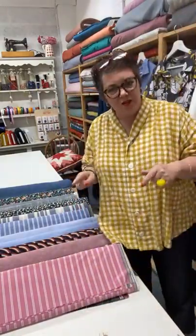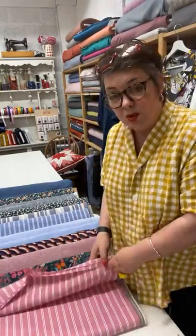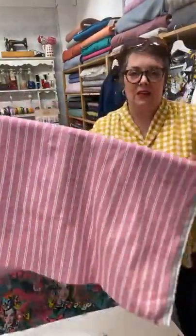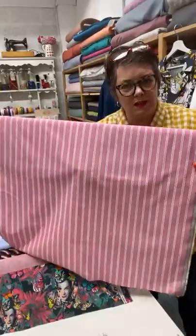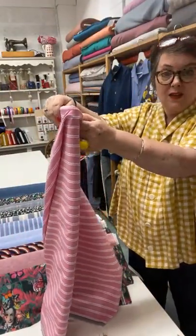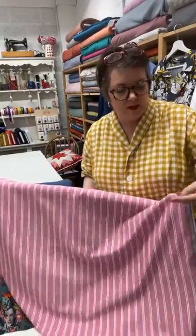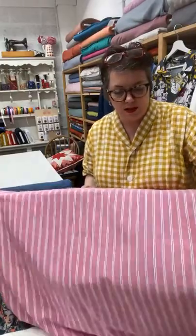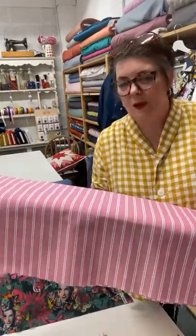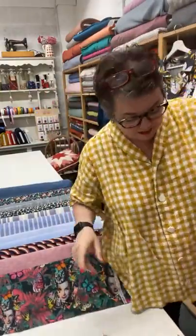We've got another stripe — a Pink Stripe. This I think would work for blokes or girls, or anybody in between. It is another cotton linen mix — you've got the best of both worlds, a little bit more of the finesse of a nice cotton but with the lovely softness and breathability of linen. I could actually see my dad in a shirt like this. He used to wear bright pink trousers as well. I might have to see myself making a shirt for my dad for Father's Day.